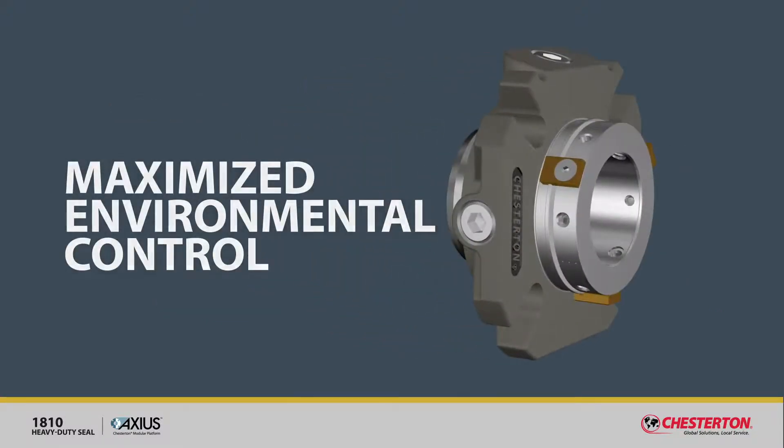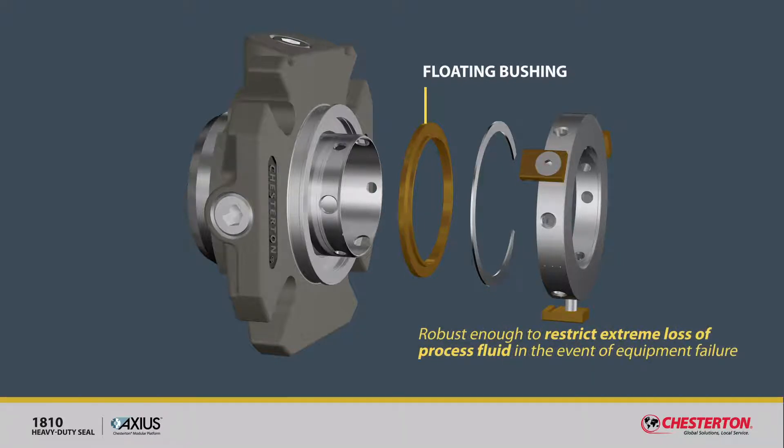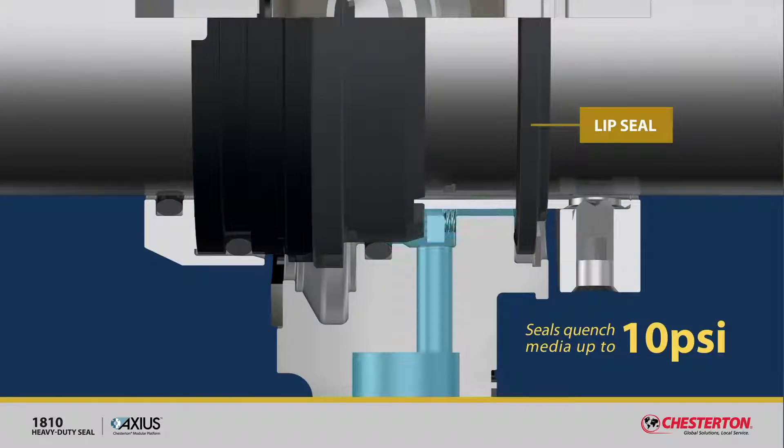Maximized environmental control. The optional floating bushing automatically reduces loss of quench media during normal operation and is robust enough to restrict extreme loss of processed fluid in the event of equipment failure. If necessary, the bushing can be exchanged for a lip seal that seals quench media up to 10 psi.